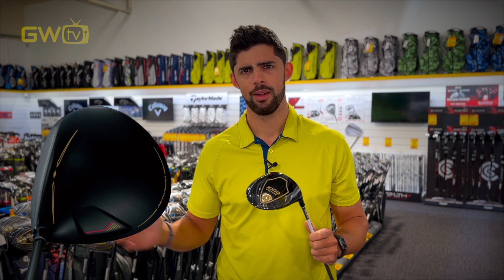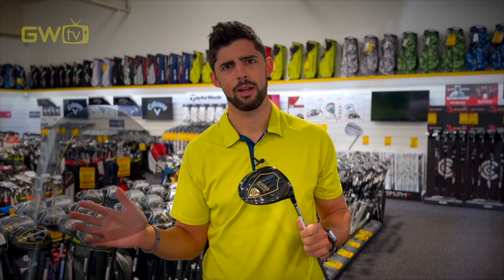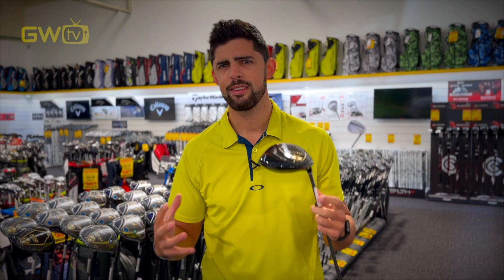Everyone's using lightweight shafts nowadays, even the pros on the long drive world tour, so if it's good enough for them, it's probably good enough for most of us too. Additionally, they've got active wing technology, which helps stabilize the club head throughout the swing and makes it easier to square up at impact, making for straighter shots.